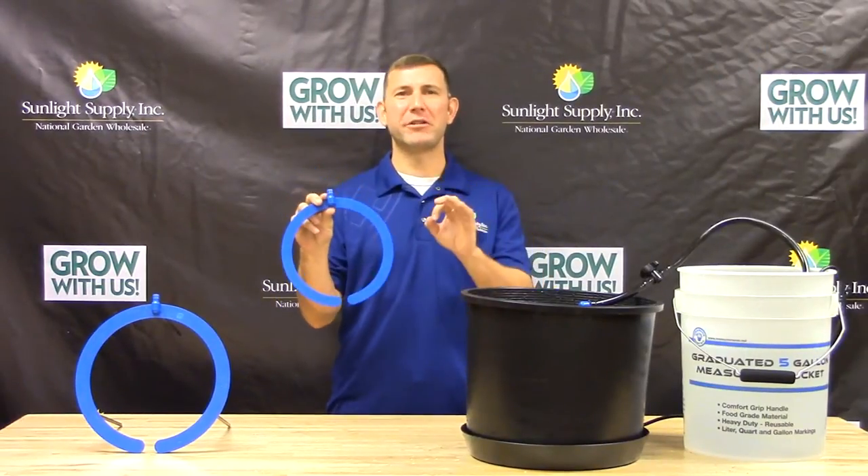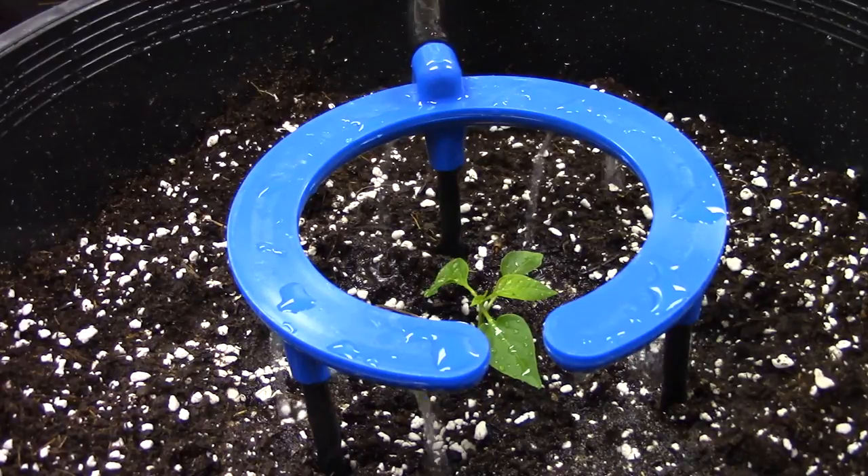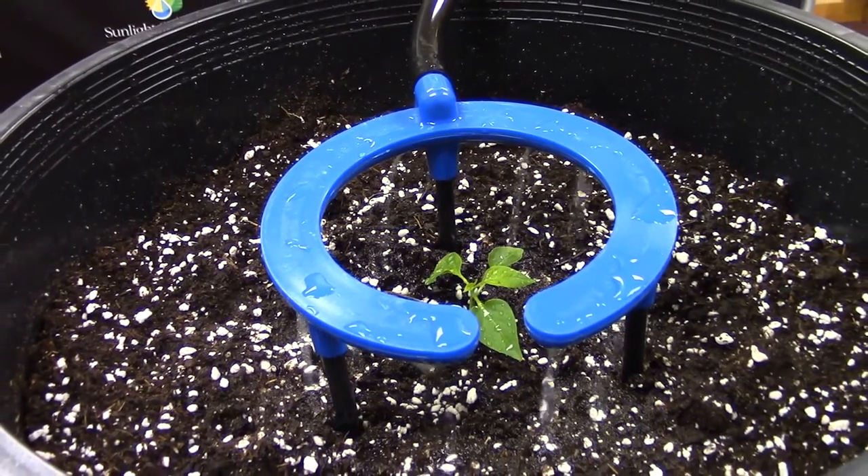You can eliminate small irrigation lines and drip stakes with this convenient product for automating your garden. These versatile drip rings allow you to water soil, cocoa, and peat, as well as hydroponic growing media.